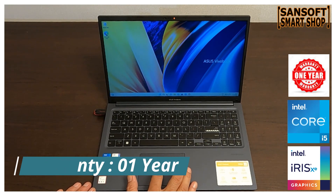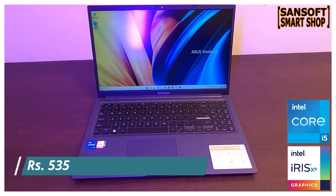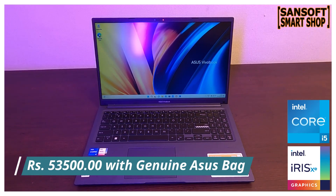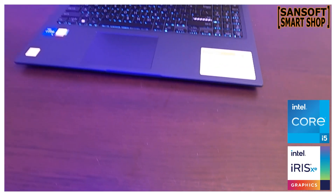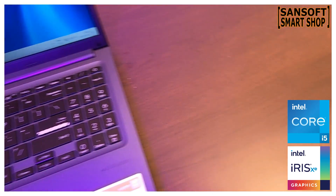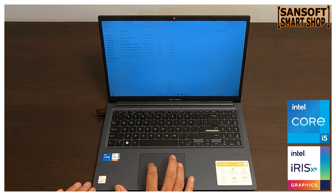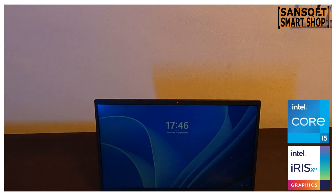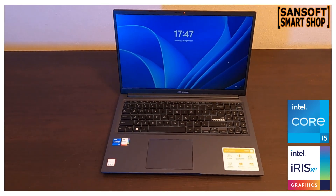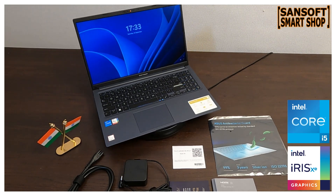इस laptop के साथ एक साल की warranty आती है। इस शानदार Asus VivoBook को आप सिर्फ ₹53,500 में पा सकते हैं जिसमें एक genuine Asus laptop bag भी शामिल है। ये एक budget-friendly option है जो high-quality performance और advanced features provide करता है और आपको value for money देता है।